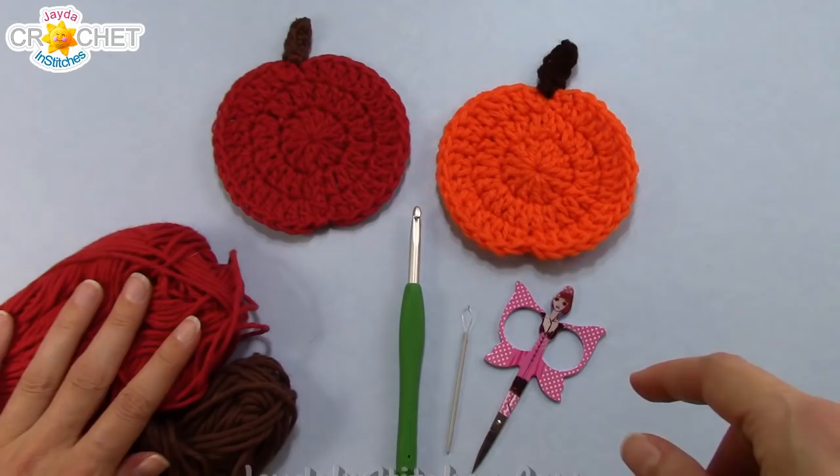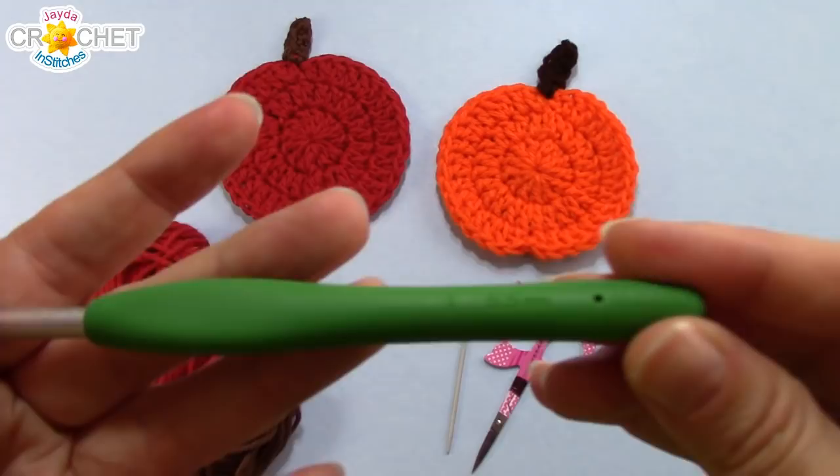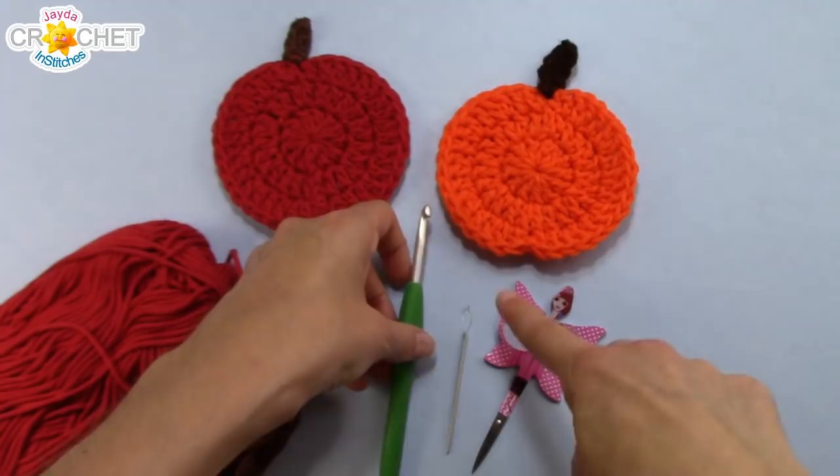This is a worsted weight size 4 medium yarn. We're going to use a five and a half millimeter hook, or an I-9 in the US, also known as a five in the UK. You need a pair of scissors and a yarn needle, and once you've got all that together we can get started.